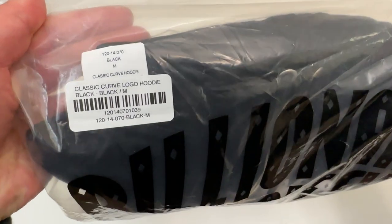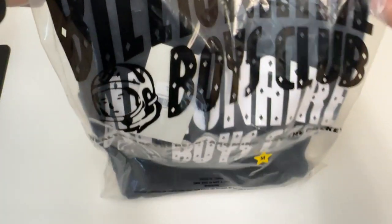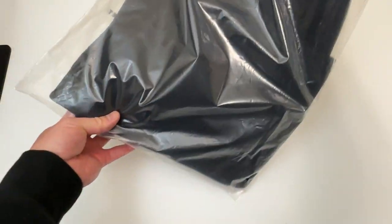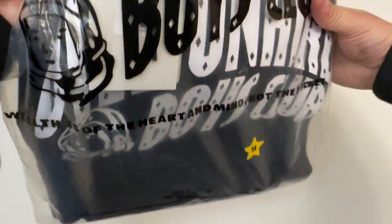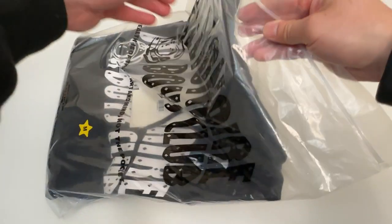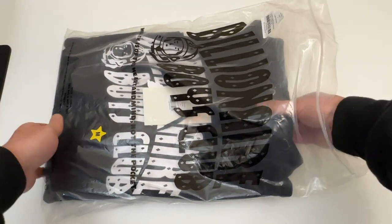This is what the packaging looks like. It's the classic Curve logo hoodie. I've really been wanting this for a long time and finally decided to pull the trigger. It comes in this nice bag that has Billionaire Boys Club printed on it — excited to share the first time touching it.